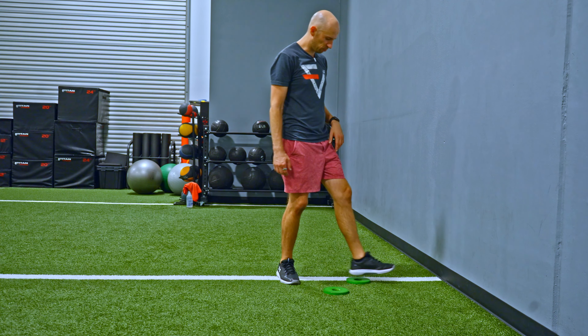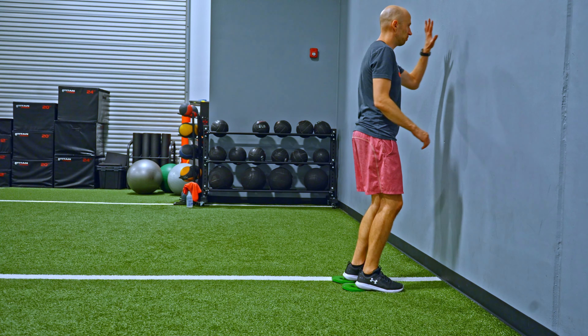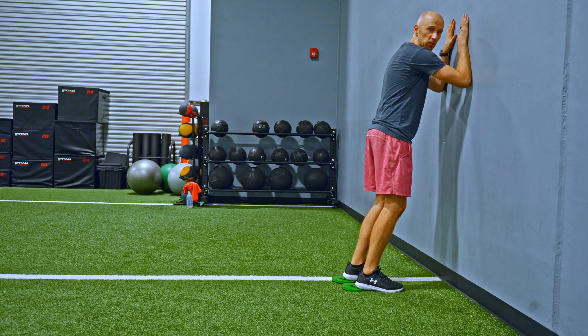Get a couple of plates. You want to put them so your heels only are on the plate. From there you're going to put your forearms on the wall.